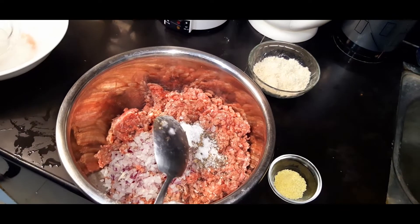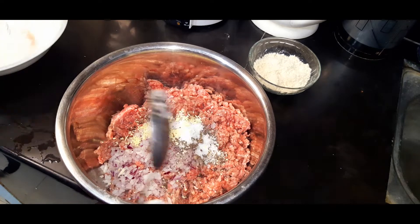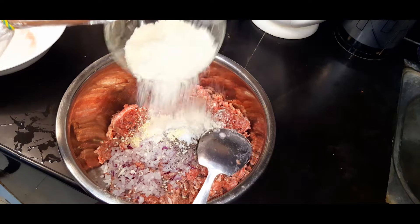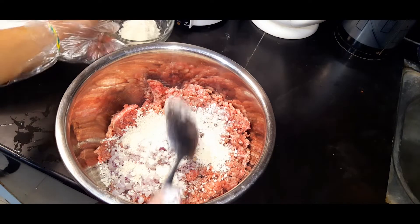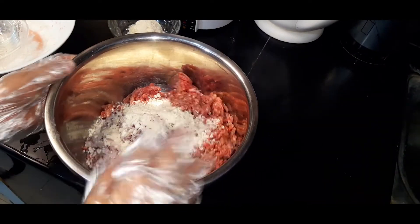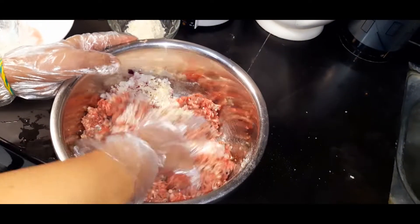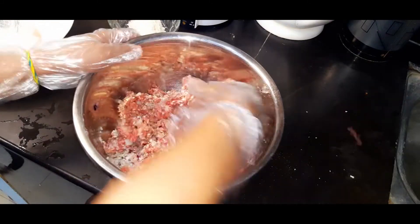Salt. Seasoning. Let's also add breadcrumbs — just a little. So, now you can use your bare hands. I prefer to use gloves for safety. So, let's mix it well. Don't be shy. Mix it well.